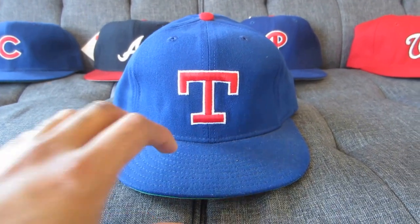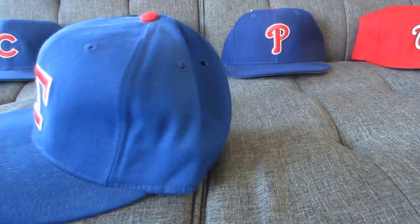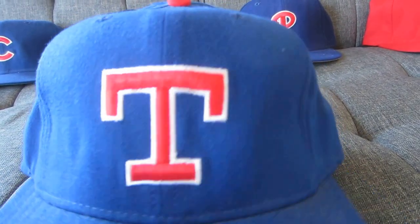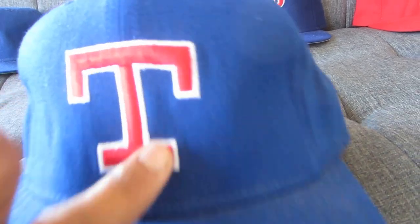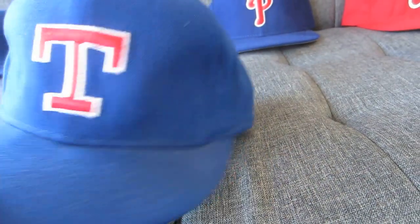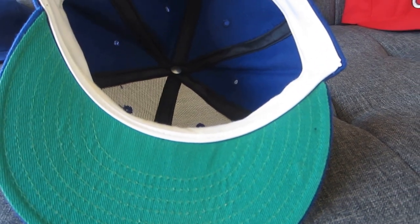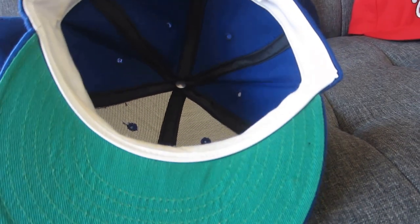But this was a solid cap, so let's take a look. This is a New Era cap circa 1987. This is a block T with a very fine printing — it looks like raised embroidery but it's a very fine print. Royal blue with a little red dot at the top. We flip it over and you can see the green underbrim. I believe the Rangers were green until the late 80s, and then they had a gray underbrim with this cap style through 1993.